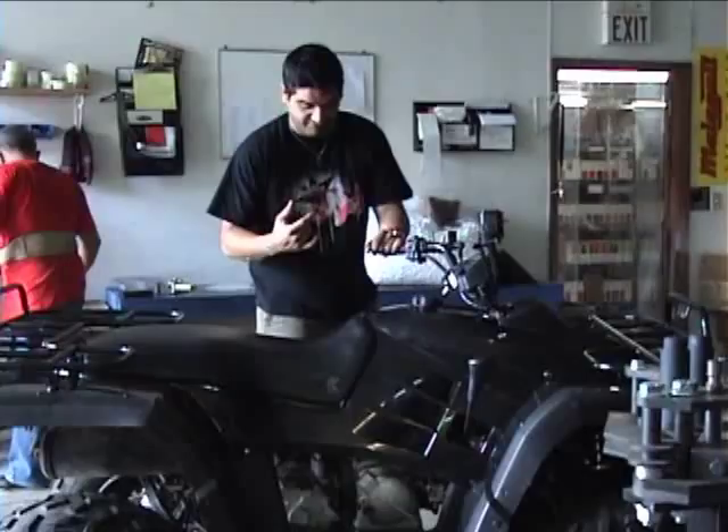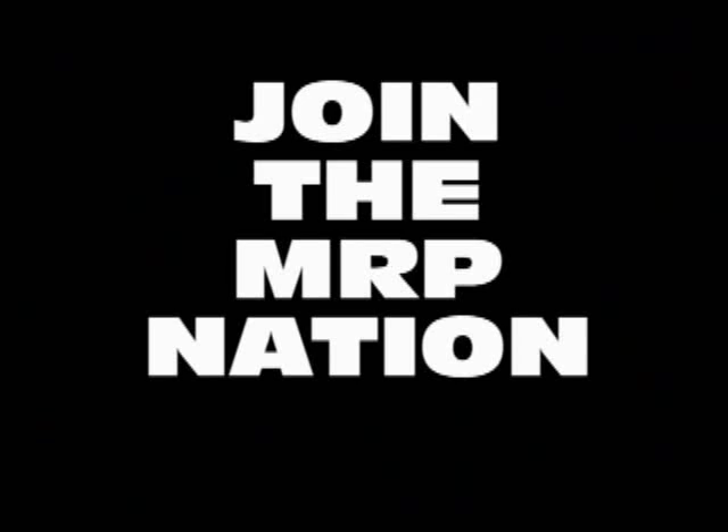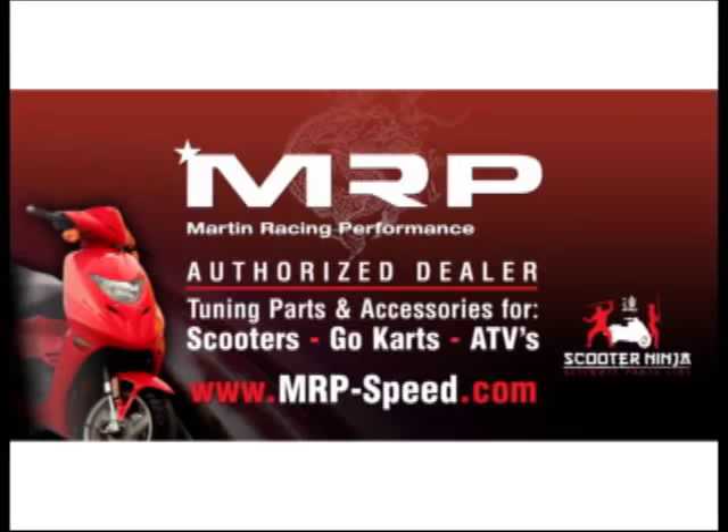Jonathan's going to take it out and test it. See you guys at the next episode. If you have questions about the JCL, feel free to email us. Martin Racing Performance — the most advanced parts on the planet.